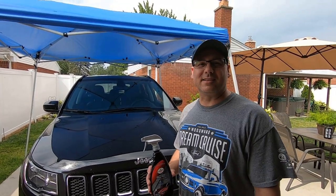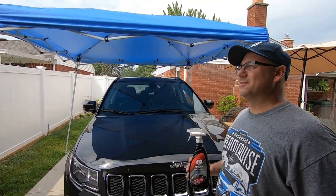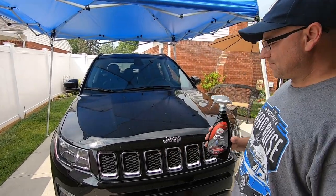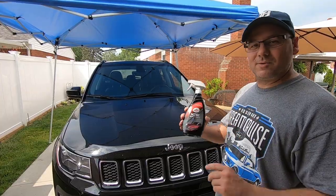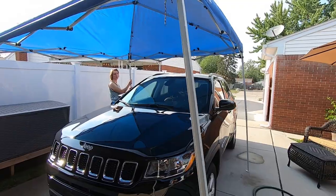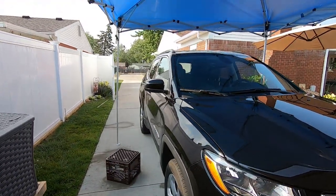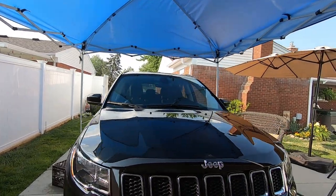It's 90 degrees today — July 10th — and we're doing this basically in the sun. We got a canopy to help a little bit, but you can still detail in the sun, you just got to be careful. Any time you can get shade, take it. We got shade in between the houses so we're going to back the vehicle up there to get some shade, especially on the passenger side. Might as well take advantage of it.